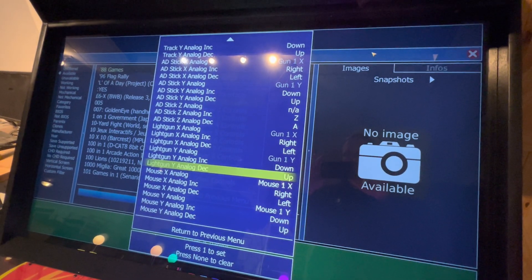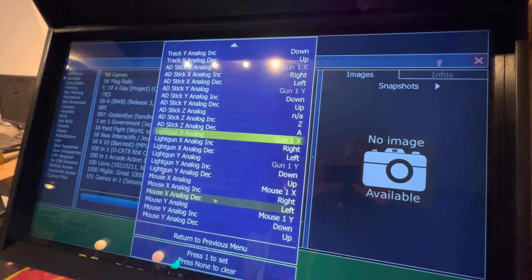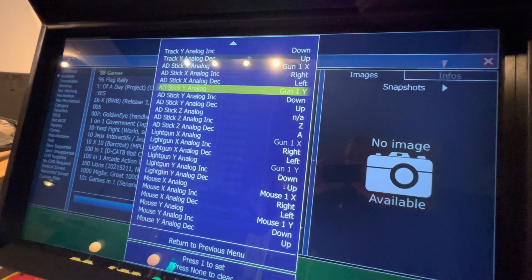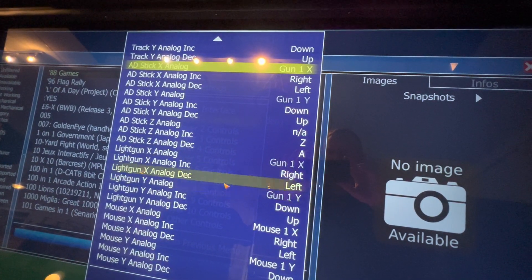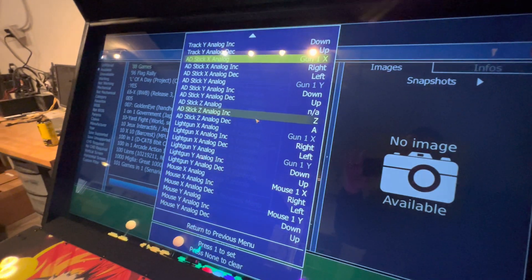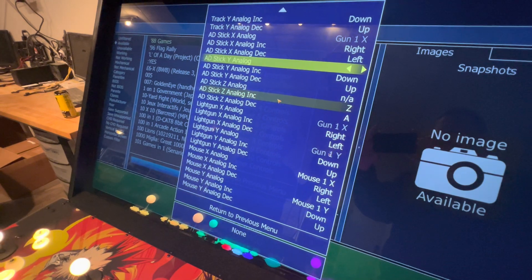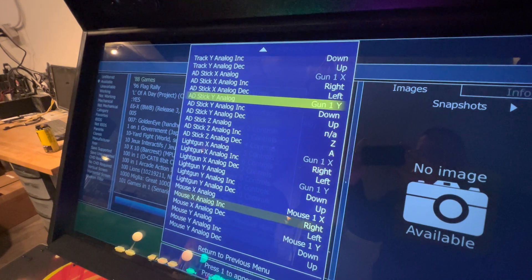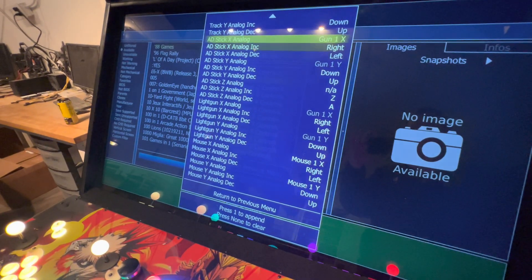For this folder we want to do the Y analog and the X analog again. We also want to do the AD stick, because some of the gun games in here use your Tron stick or a flight stick, and we want to trick it to use the light guns. So on AD stick Y analog, hit Player One Start and go up slowly in the blue area — there it's programmed. Same thing for AD stick X analog — go off to the right and it's set up.